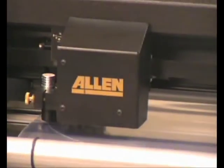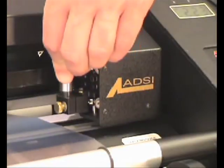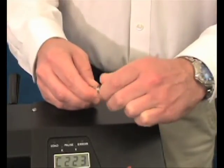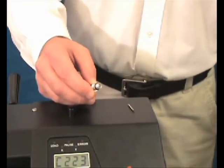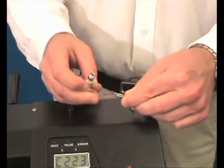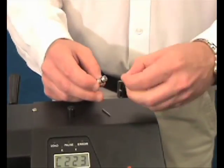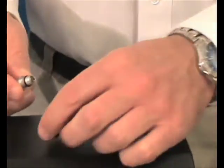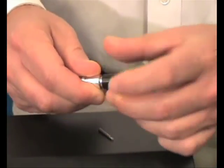Over a period of time, the knife blade will become dull from cutting the template material. To replace the blade, remove the knife tool from its holder, unscrew the black cap, and carefully remove the small blade with a pair of needle nose pliers or tweezers. Once the blade is removed, place the new blade in the knife holder and screw the cap back on. Then place the knife tool back in the tool holder as shown in the previous step.